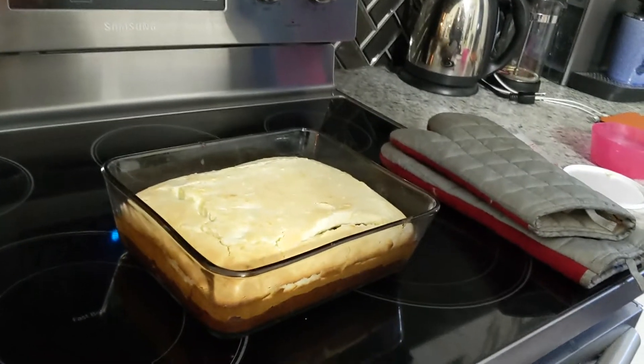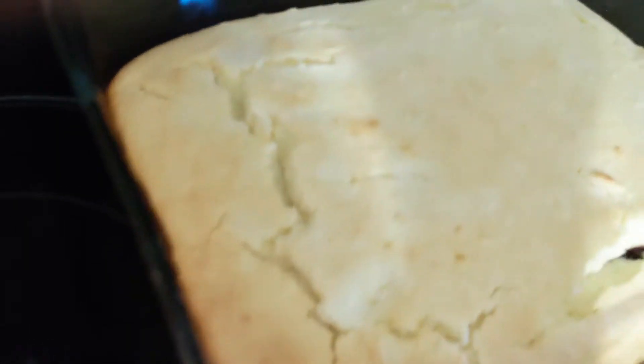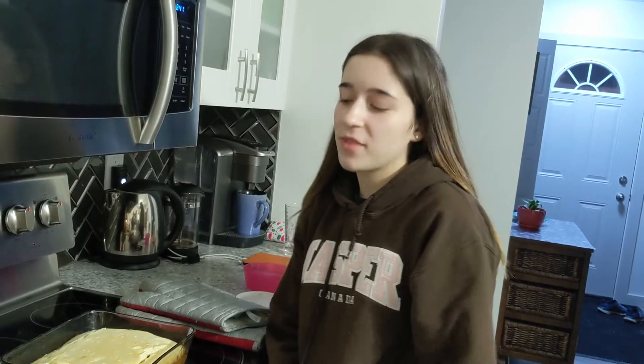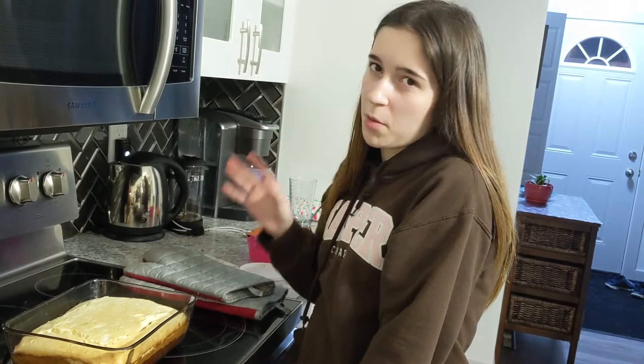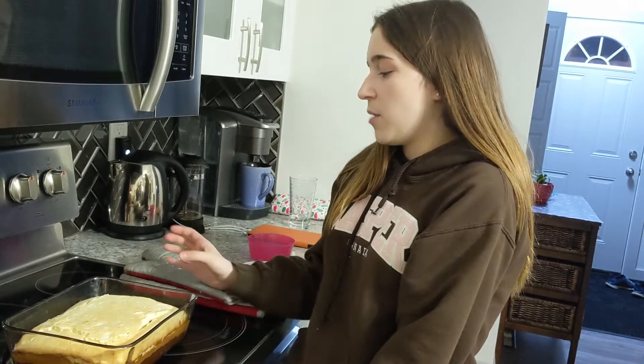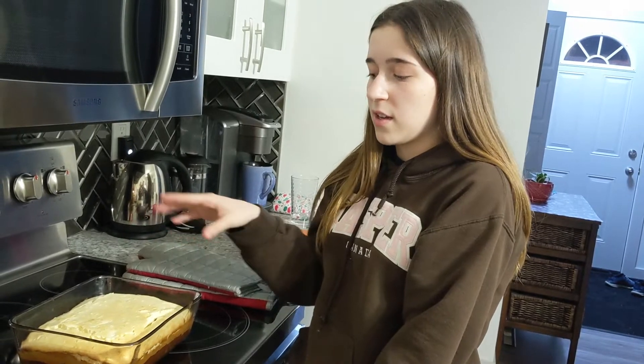We just finished cooking it and it looks really good. The only thing is it's a little crumbly and cracking. My grandma told me to next time put a can of water with it in the oven, because it helps prevent it from cracking. And don't forget to let it cool for a little bit so it's not super hot.